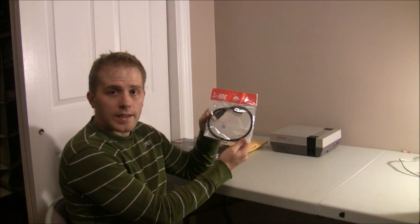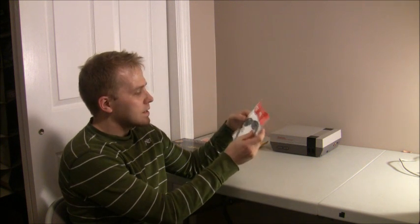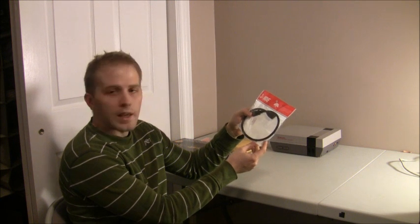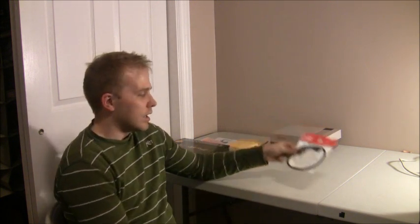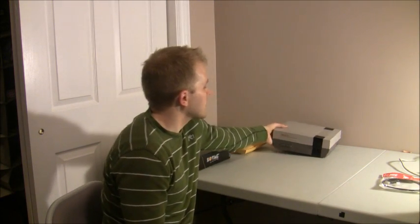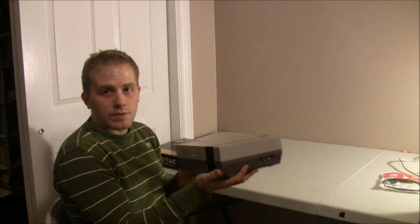First of all, there's an HDMI adapter. This has a female end and a male end, and I'll probably end up using this inside the case. What I should probably explain is what the plans are for this bad boy here.